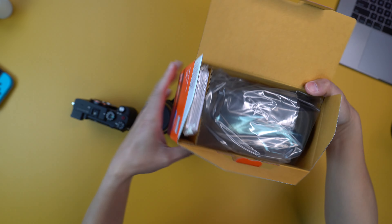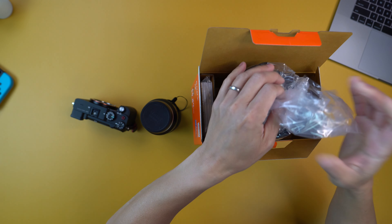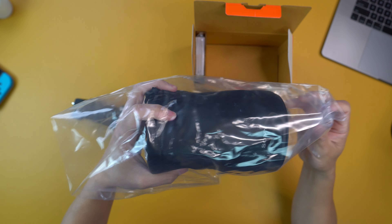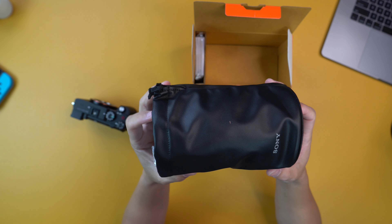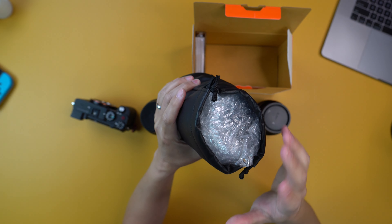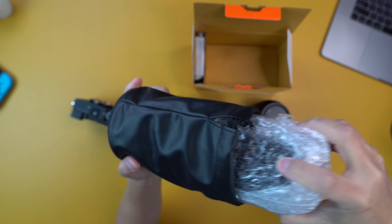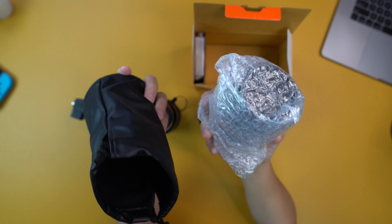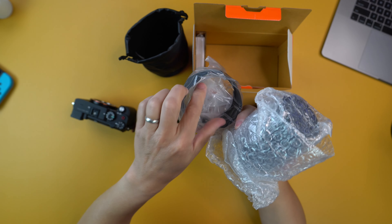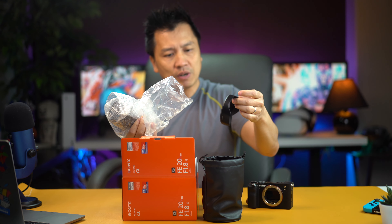The packaging is so nice, by the way. They gave you a little leather pouch, but then at the same time they bubble-wrapped this entire thing — I mean, come on, this is a little overdoing it, isn't it? Yep. So you got the lens hood right here. Fantastic.